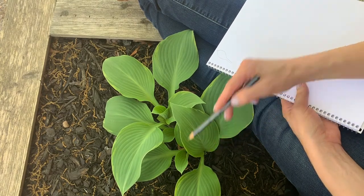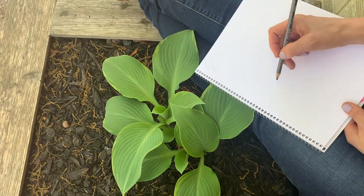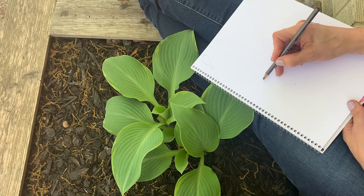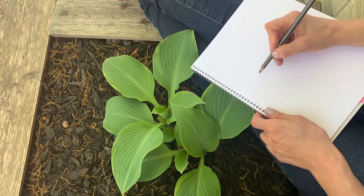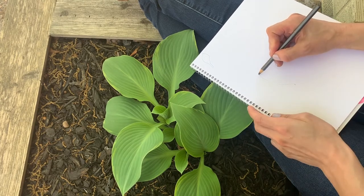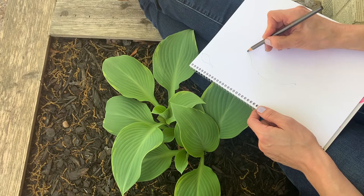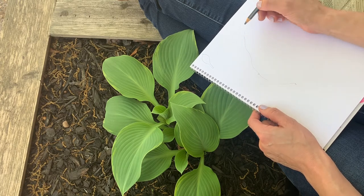I'm going to start right down here at this tip, and I'm going to slowly trace with my eyes as I'm going up. It's going out. Now I'm about right here with my eyes. I'm going to look back because my pencil slipped — just going to look back over and make sure that's in the right spot as I go around this part. It goes up a little, in, out again. It's got some little wavy, organic parts.